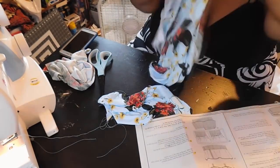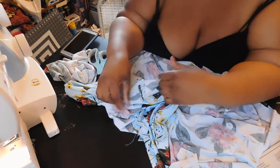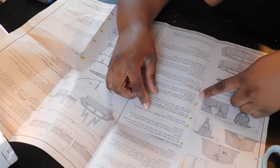Now it's time to attach the sleeve to the bodysuit. Unfortunately I didn't get footage of this — my camera stopped working, and I got a little frustrated and didn't want you guys to see me struggle on camera.